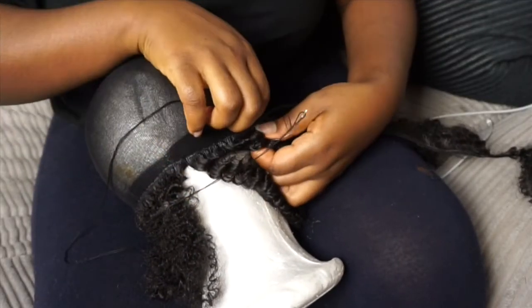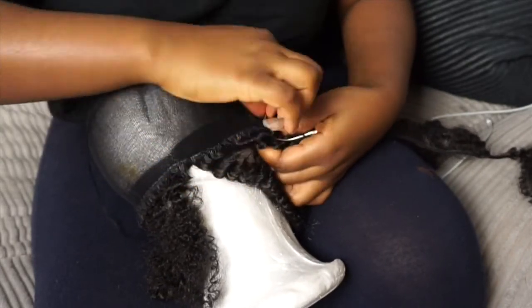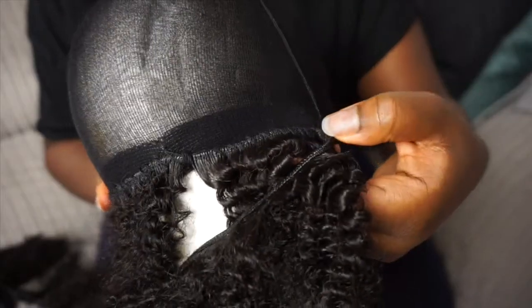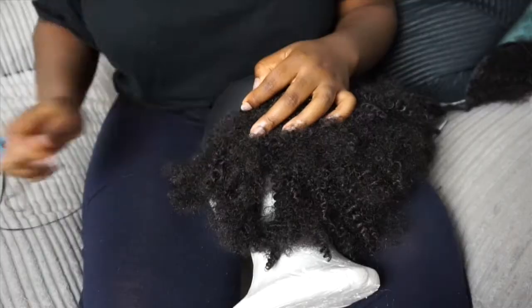I'm going to go along and sew the bottom and basically all around the head. I'm not a professional, but I feel like this is really achievable for anybody. This hair is quite thick, so you don't necessarily have to sew too neat on the cap for it to look good.